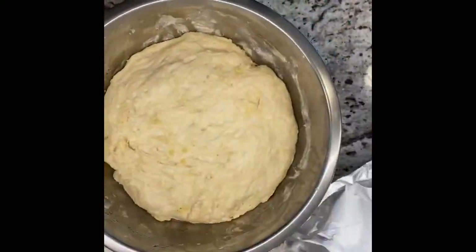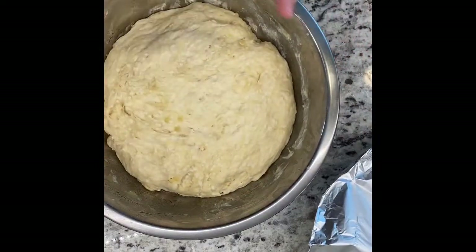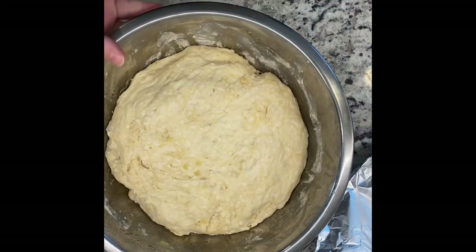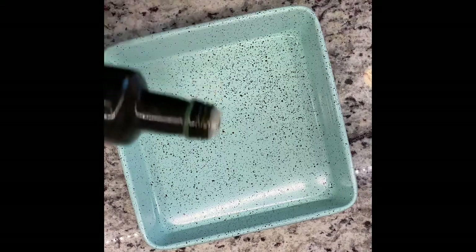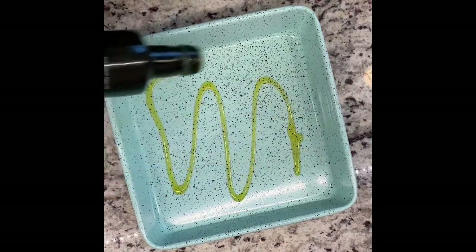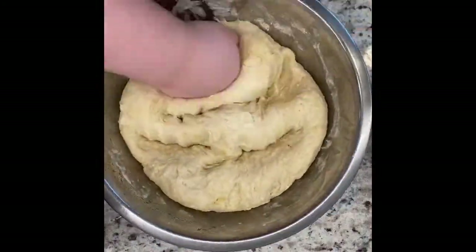It's been an hour — time for the reveal. She's definitely doubled in size! At this point, set the dough aside and get the pan you'll be baking the bread in. Add about two tablespoons of olive oil into it. The recipe calls for a 17 by 13 inch pan — I don't think mine is exactly that size but it's the closest I've got, so we're making exceptions.